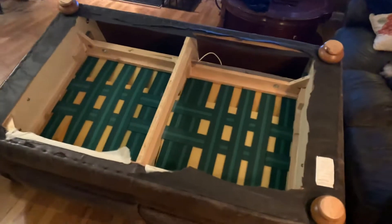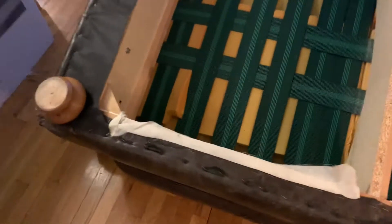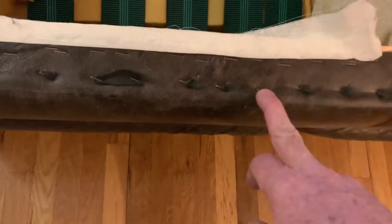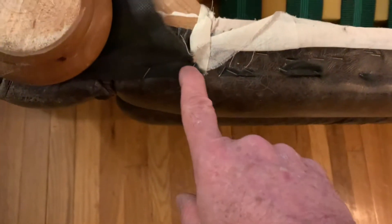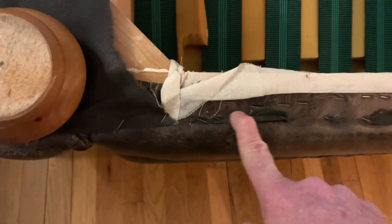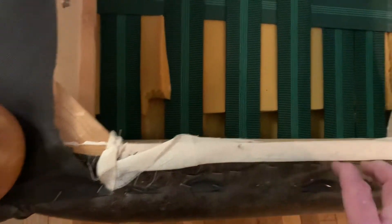The first thing you're going to do is turn your furniture over, and there's going to be a black cloth, usually. I cut the cloth because you're going to replace it anyway. You do not want to pull the staples. The reason why — if you're pulling the staples out to remove the cloth, you're also going to be taking out the staples that are holding the leather in place. You want the leather to be very secure.